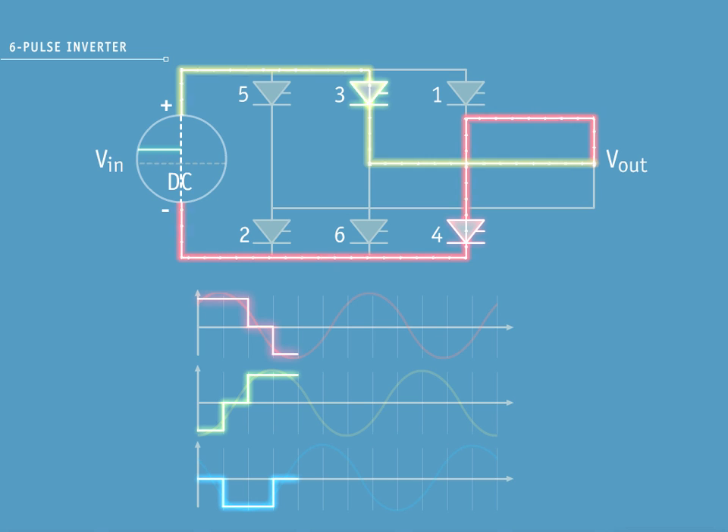With pulse 4, you can see yellow phase on a positive pulse on the decreasing side of the sine wave. Red phase is on a positive pulse on the increasing side of the sine wave. Blue phase is not conducting.